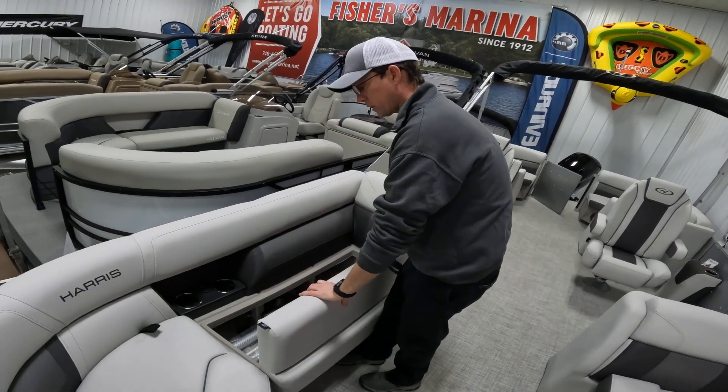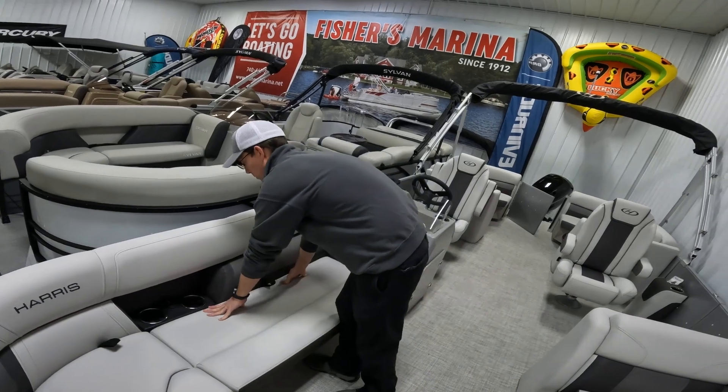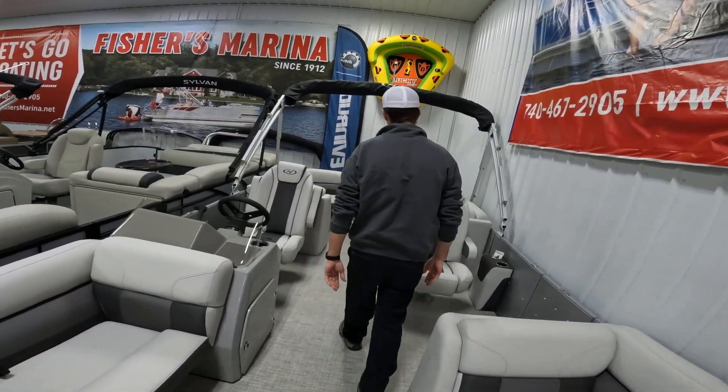There is storage under all of your seats — plenty of storage for all your life jackets, safety gear, and anything else you might haul throughout the day.